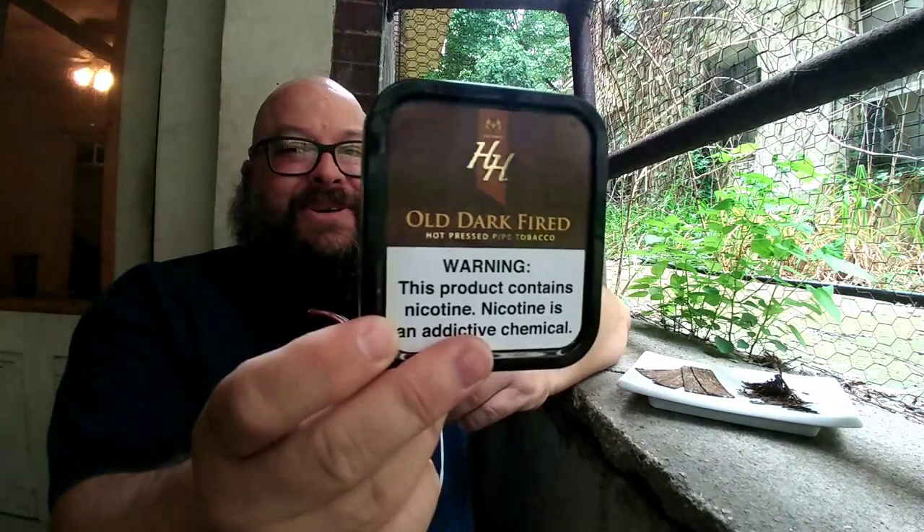HH Old Dark Fired by MacBaron. There's another tin of this in my cellar that I'm going to sit on for a good long time. This one I could already see had just a little bit of sugar crystal development. This is something that will only improve with age, I suspect.